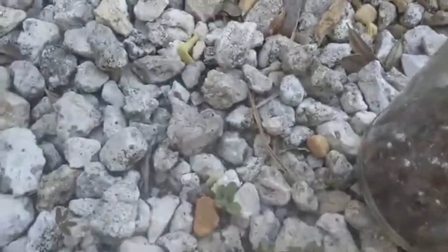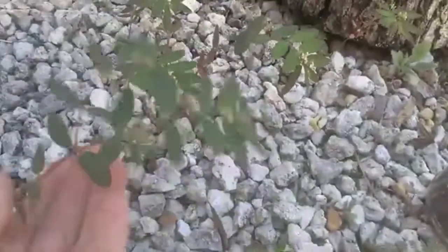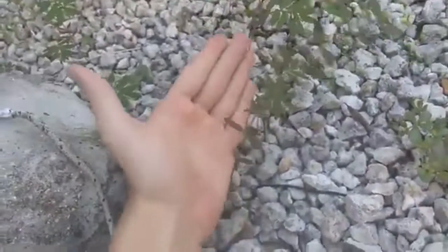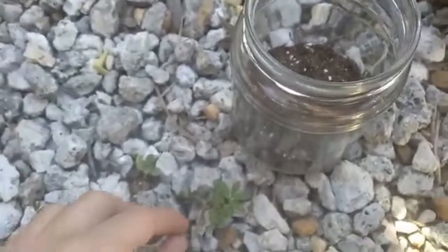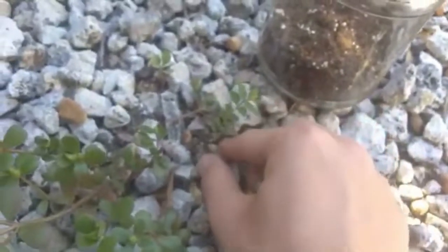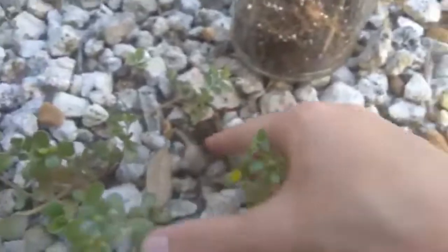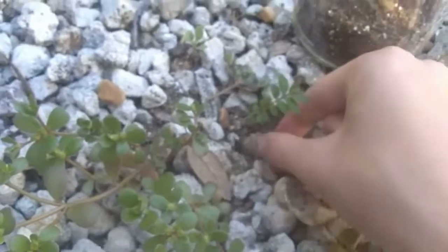This little guy right here looks kind of good, but if it's anything like what you can see here, it actually gets pretty big — so that might not be good for a little jar, but we could try it. What we're trying to do is dig it up and preserve as much of the root as I can so as to not kill the plant. We want the whole root and everything so it can actually start growing in the jar.